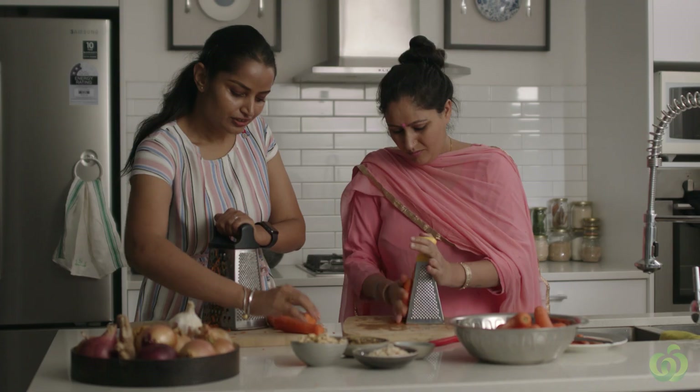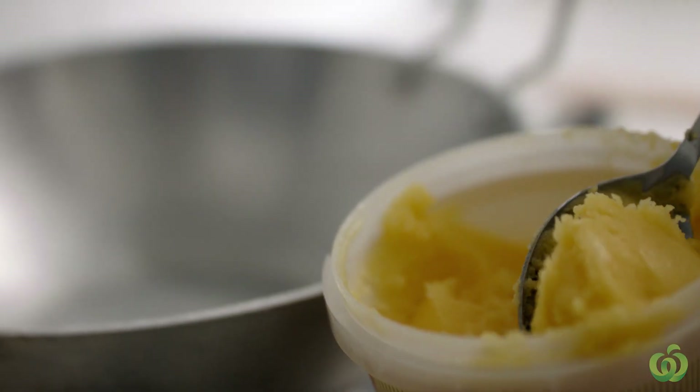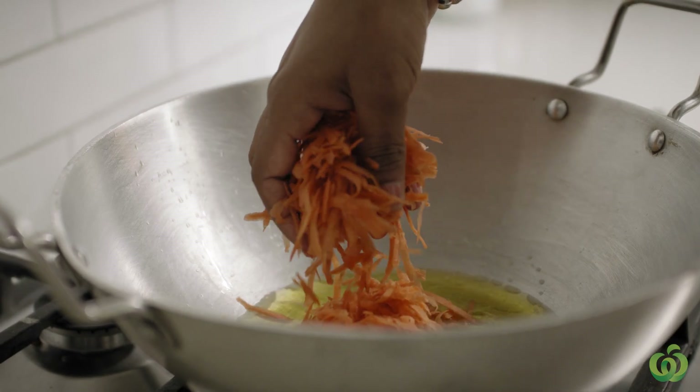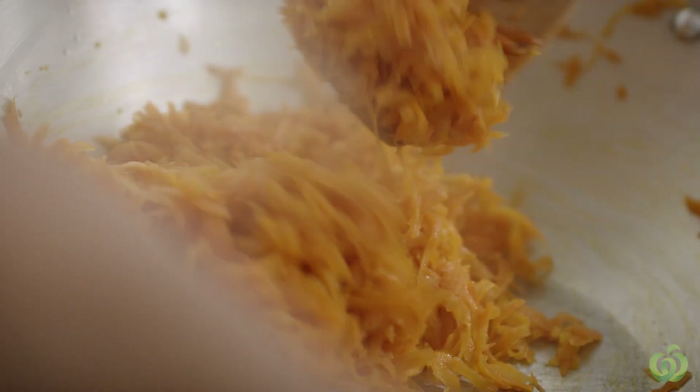And make sure you don't grate your fingers. Now we need some ghee, and ready to add goods. My grandma — she's my first teacher. I learned watching her; she was making it for us all the time.